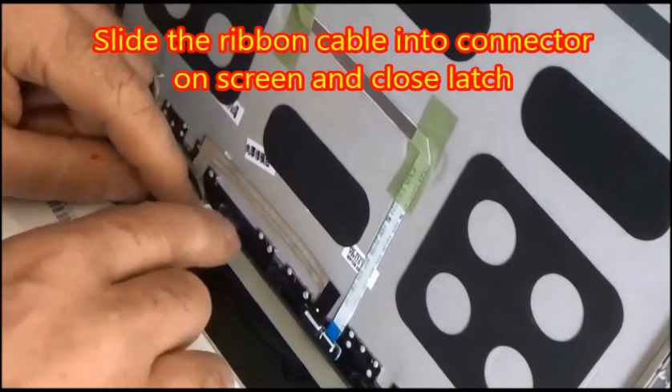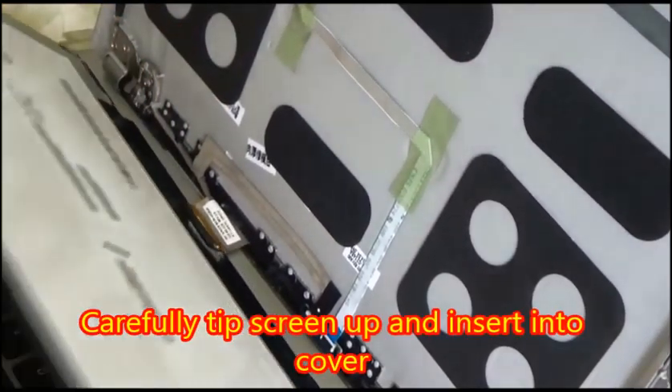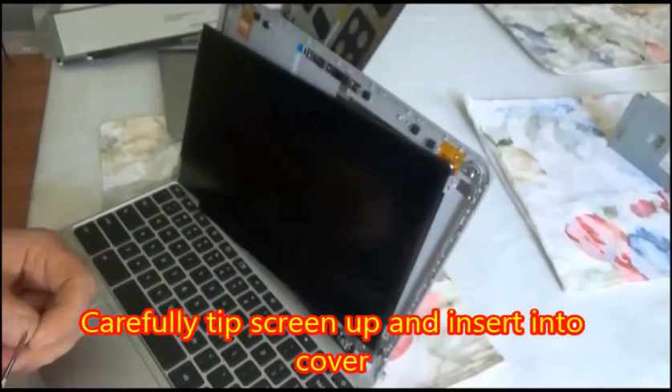You may want to secure it with a little piece of tape also if it doesn't feel like it's going to stay. Then carefully tip the screen up and insert it into the cover.